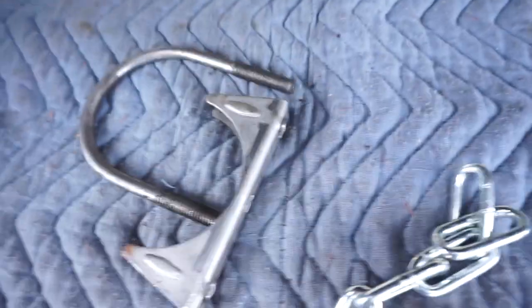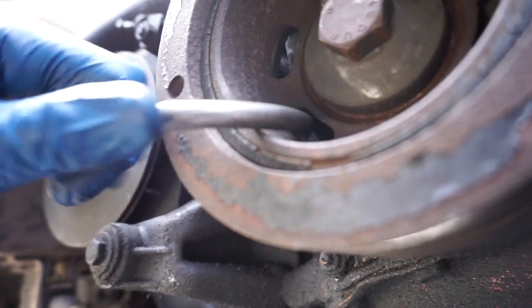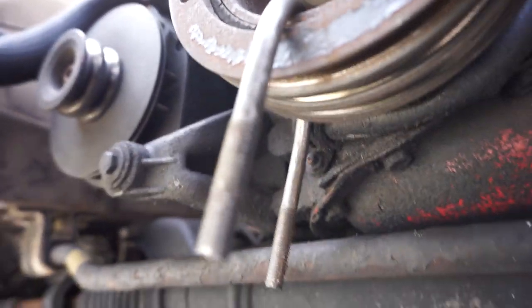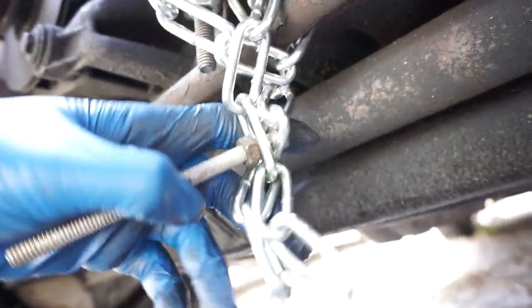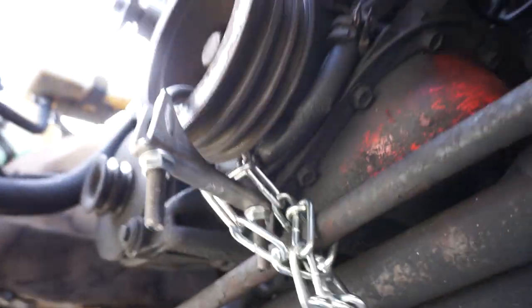Looking on the forums I found a picture of this method — I didn't come up with it, so props to whoever did. I got a u-bolt, two bolts, and a little piece of chain, put it through like that, fastened the chain around something sturdy, and now I can use the torque wrench with a 24 millimeter socket to loosen that bolt.